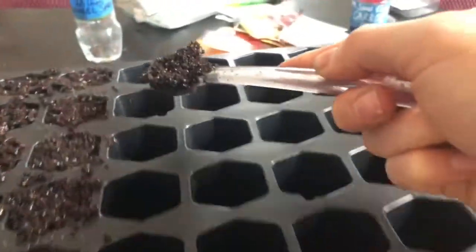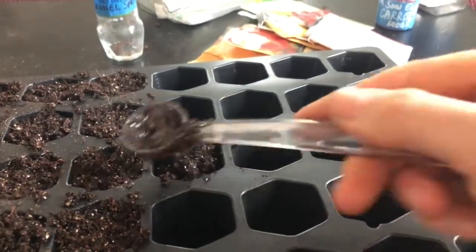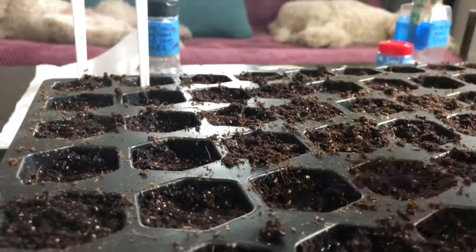So I'm taking the seed starting mix, once it's cooled down, and putting it into this little seed starting container which you can buy at Home Depot. Just patting it down in there. You want to pack it kind of lightly so that the seeds have room to grow. Then I'm going to take a pencil and poke holes in it about a quarter inch deep and take the seeds and start to sprinkle them in.